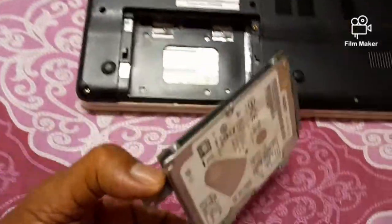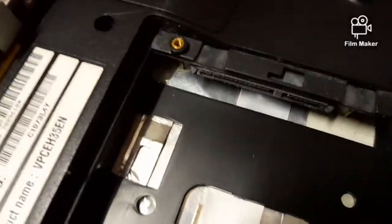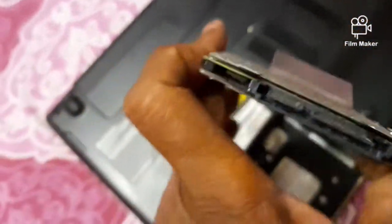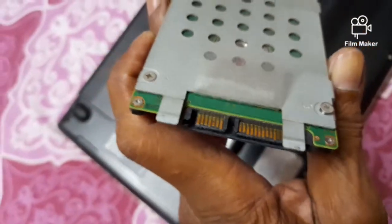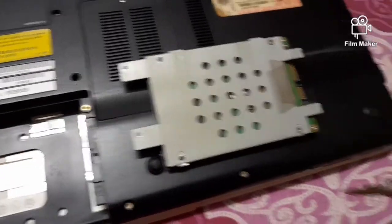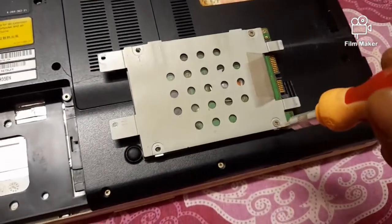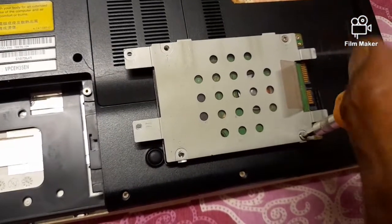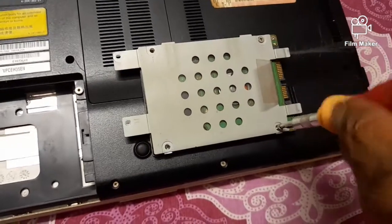Lift the total assembly. The hard disk has been screwed or fitted with its metal plate holder. You can see the two connector positions — the small one is for data and the bigger one is for power. The male portions are on the hard disk side and the female portions are with the motherboard.